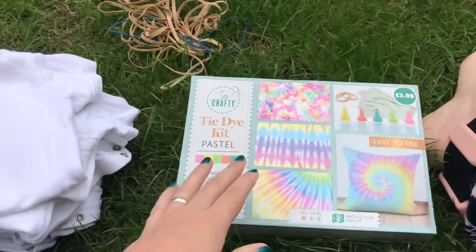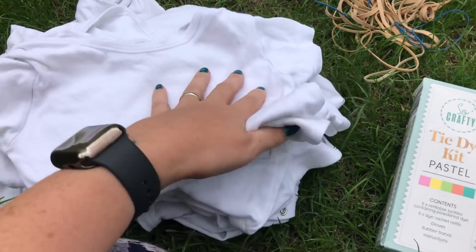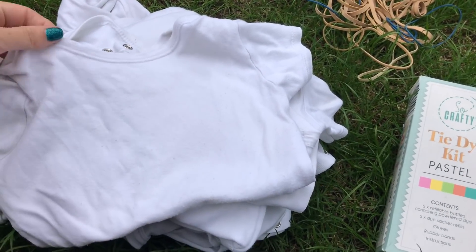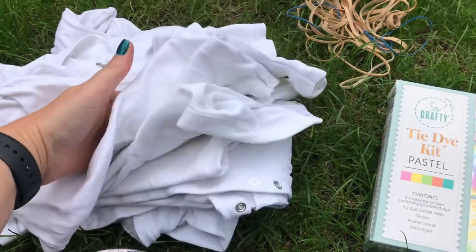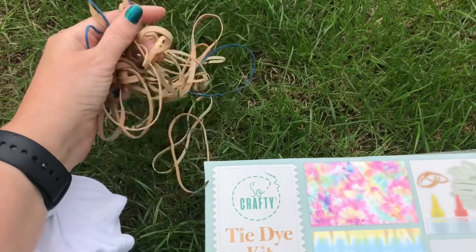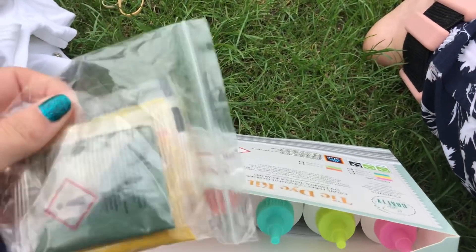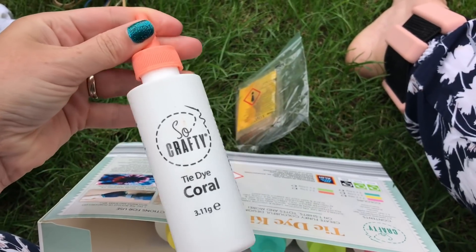I picked up this tie dye kit from Aldi and I love the pastel colors. I'm going to do Ella's baby grows — she has a ton of plain white sleep suits and baby grows and I think it'd be really fun to make them really pretty. I've still got a couple I'll keep white if she needs to wear a white one, but the majority of them — white's boring I'm thinking. It does come with elastic bands, but I've grabbed a load more because I'm doing a lot. It comes with these powders and then the bottles.